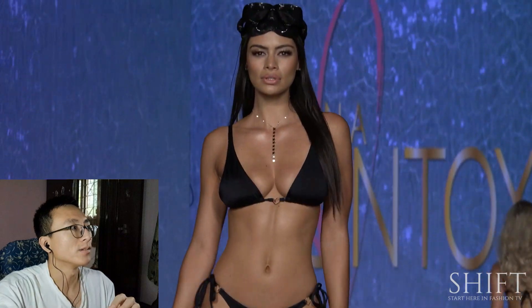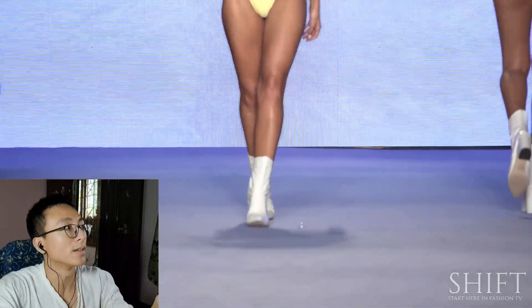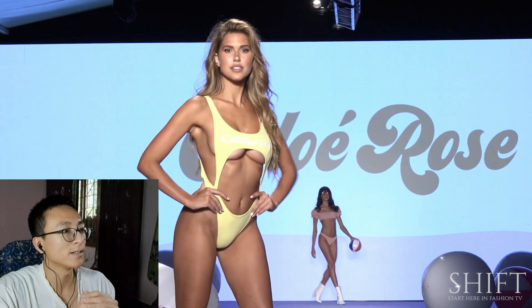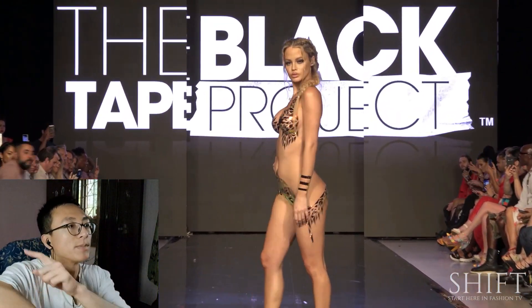I gotta mute the music otherwise the goggles — underwater, not underwater but that's what it's for. California! Hers are natural. See how those wiggle and sag? That natural sag — and this is the actual Black Tape Project. It's made of tape, the shiny tape.